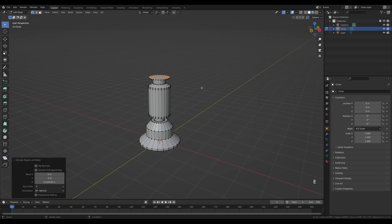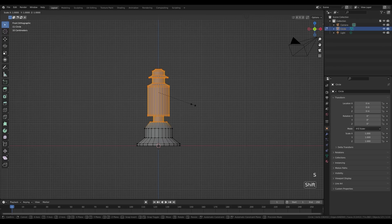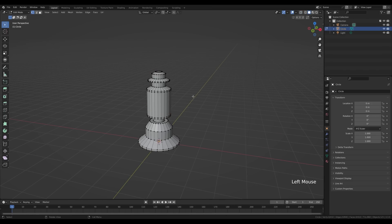Extrude once more and scale a few more times. If you don't like the shape or proportions, select whatever part you like, press S and then Shift+Z to scale on the X and Y plane, and move it up and down. So you get something similar to what you see here — this is our basic shape.